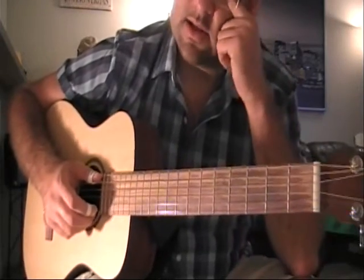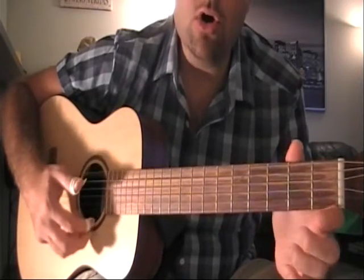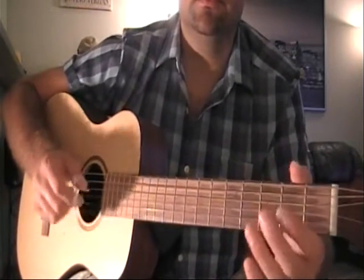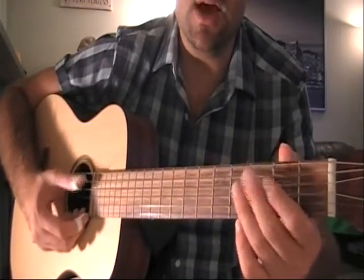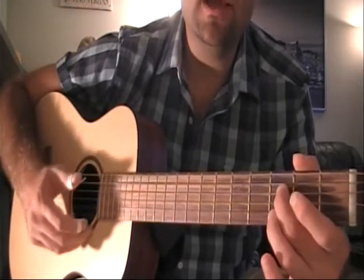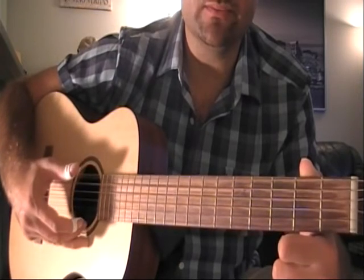After 'I would rather be dead,' he finishes it off like this — starting from the beginning: 'I would rather be dead, Lord, and in some cypress grove.' After the word 'dead,' he plays the top string open with the thumb for 'Lord.' Then he plays with the index finger the bottom string open, and then the top string open again.